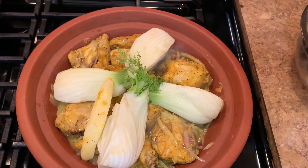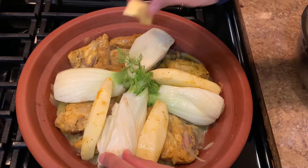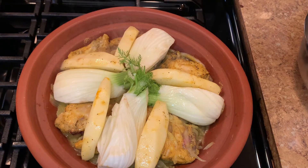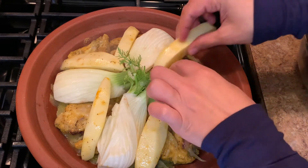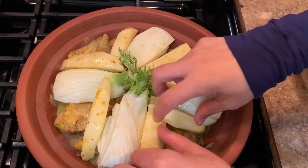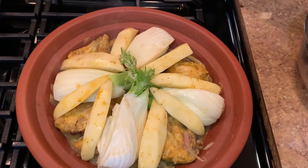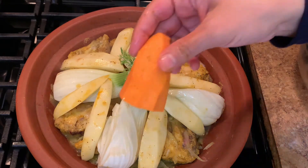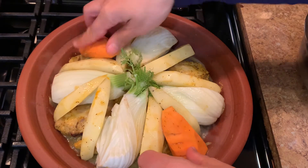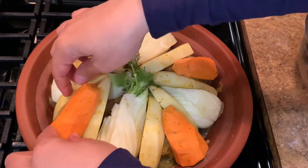I have some potatoes that I add the same spices to as I used for the chicken, and mix them in the same bowl. I cut one potato — not a lot of potatoes. Then the sweet potatoes. I try to choose vegetables that go well together when I cook my tagines, and all these ones go well together.